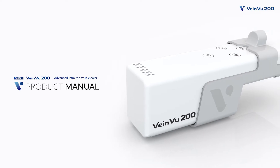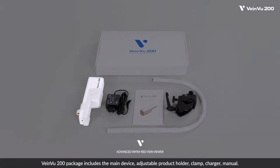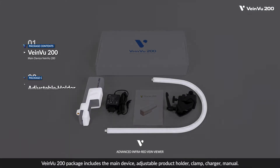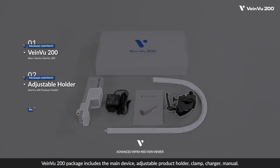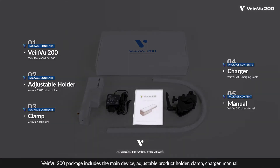Product Manual. The VainView 200 package includes the main device, adjustable product holder, clamp, charger, and manual.